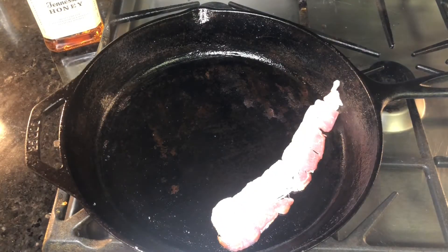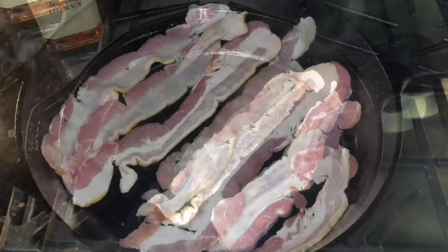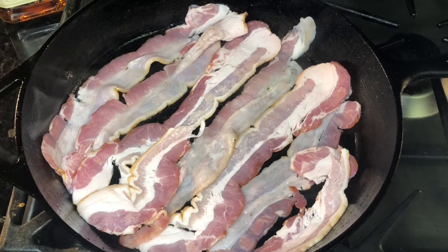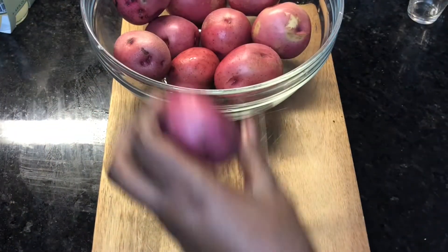In my handy dandy iron skillet, I'm just gonna fry up my bacon. I cooked them until they're about 75% as crispy as I like them to be — you're gonna cook them until they're halfway crispy. You don't want to cook them as crispy as you want them to be because they're going to continue to cook in the oven.